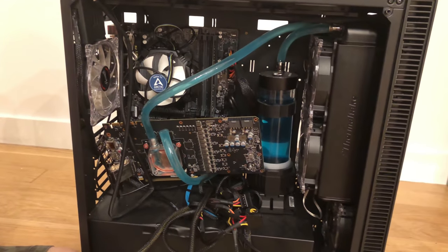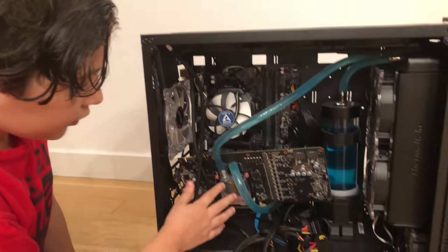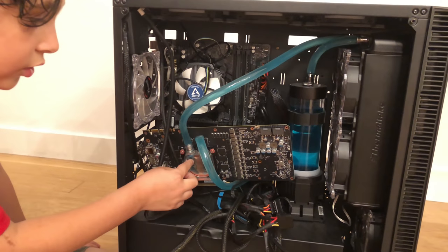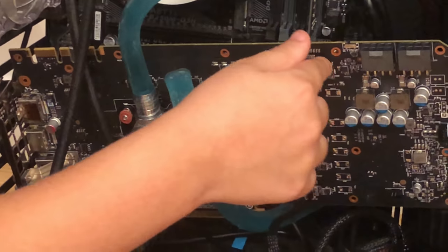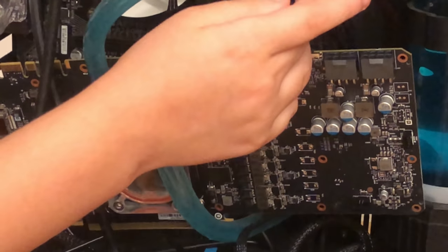It broke my GPU — my 1080 GPU. This $30 water block broke my $550 GPU.